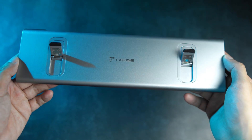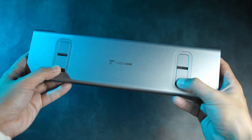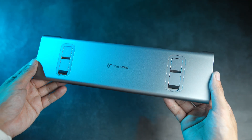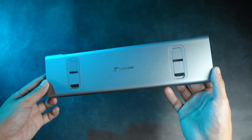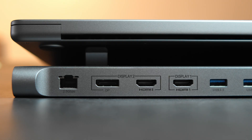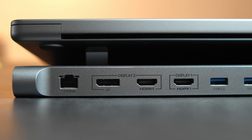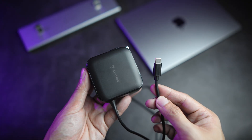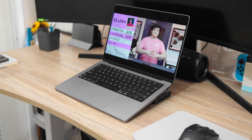This dock doubles as a rest, thanks to the two sturdy hinges that hold the laptop in place. The main disadvantage is the lack of SSD enclosure. However, the advantages include the ability to support two external monitors, a faster ethernet port, a free 100W GaN charging brick, and the ability to hide the cable mess behind the dock.